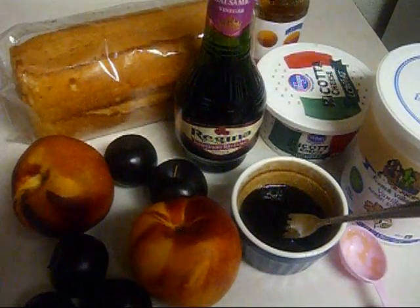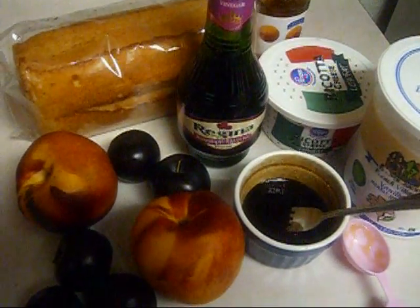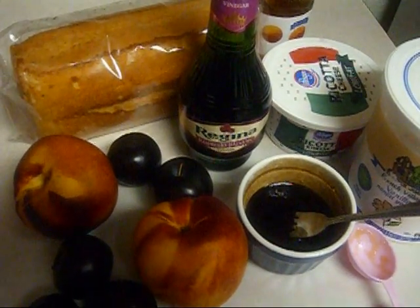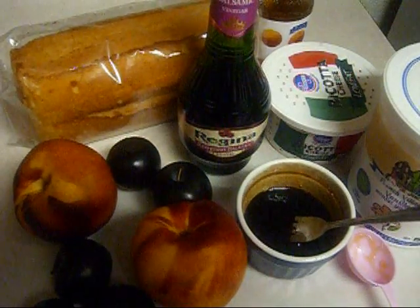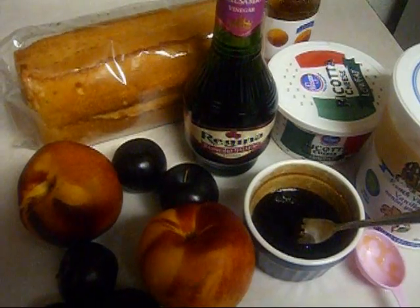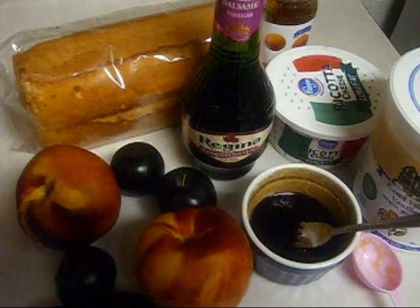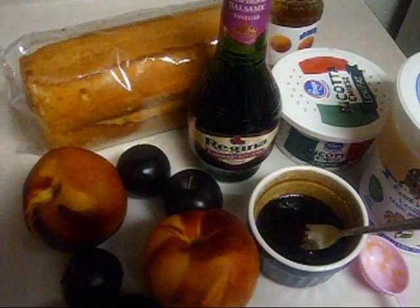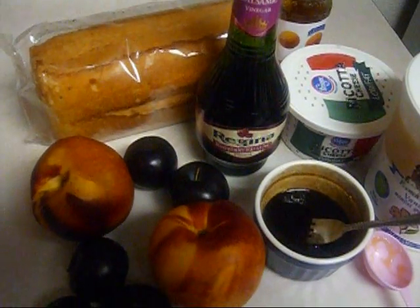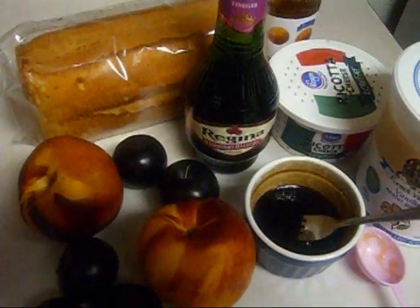Today we are going to make the plum and nectarine trifle. The recipe calls for some plums, nectarines, honey, raspberry or balsamic vinegar, 1 cup low fat vanilla yogurt, 1 cup part skim ricotta cheese, a 10 ounce loaf of fat free angel cake, and also 3-4 cup toasted slivered almonds.